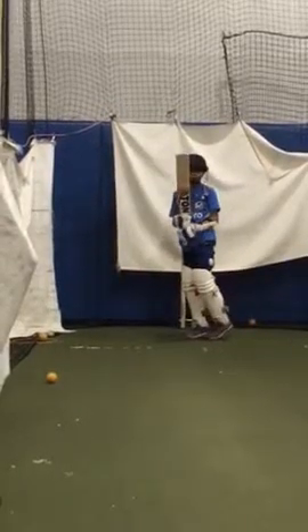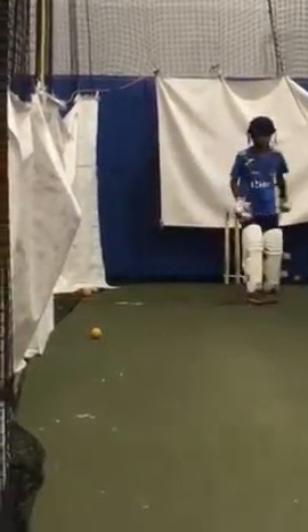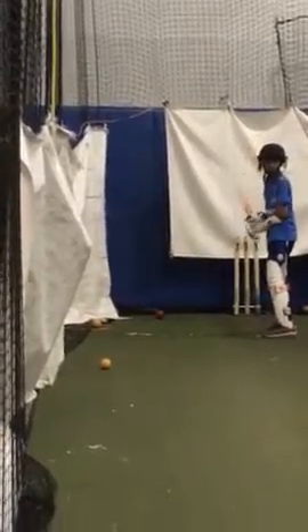If you're defending your defense, you can get punched in. Now always look for playing in front. Try to play it back, then you have to slip to weight it.